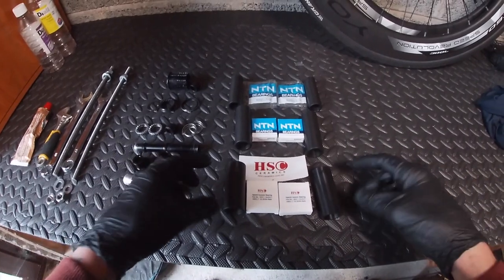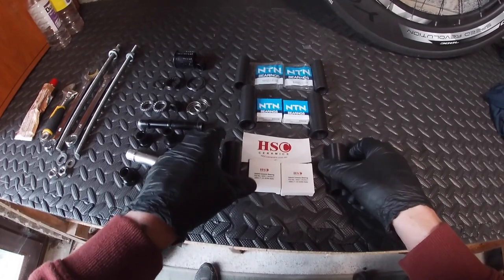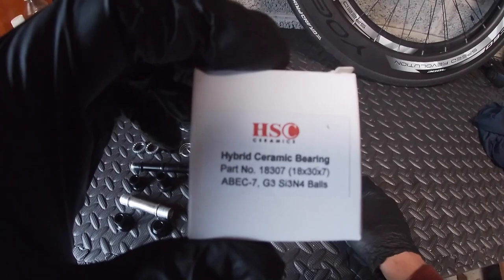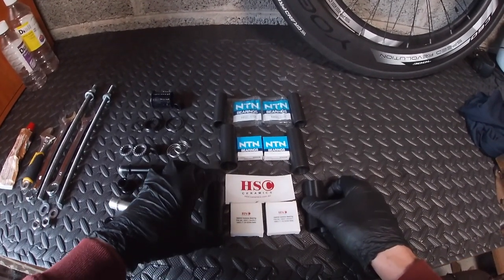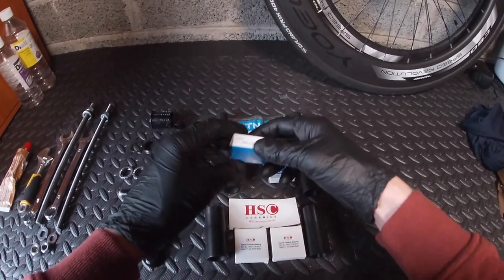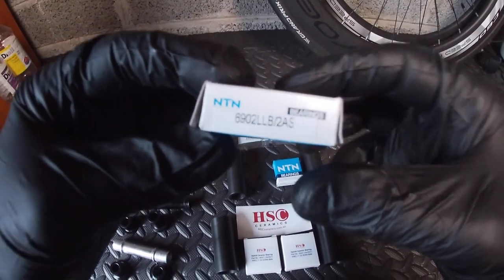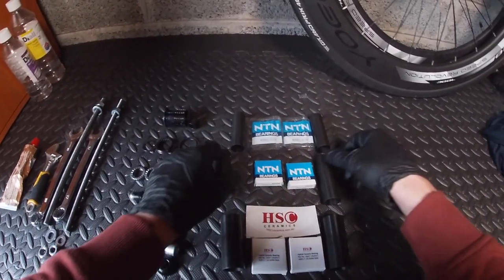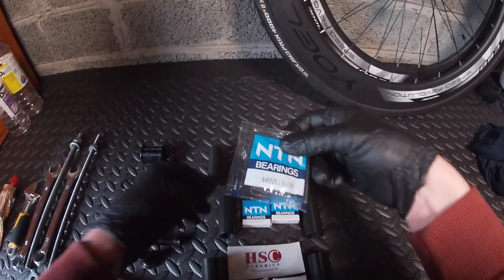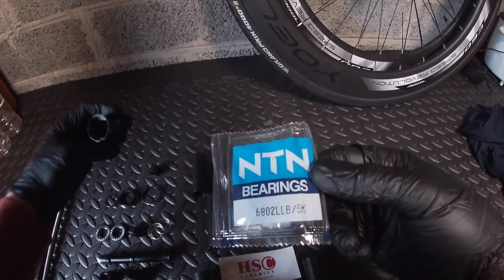We've also got the HSC ceramic bearings for the front axle — these are the 1837 ones. Had to get them from Australia; probably not the only place you can get them but that's where I got them. Then I've got Hanbini's 6902s for the rear axle, and also these presses. I've also got the 6802s for the free hub.